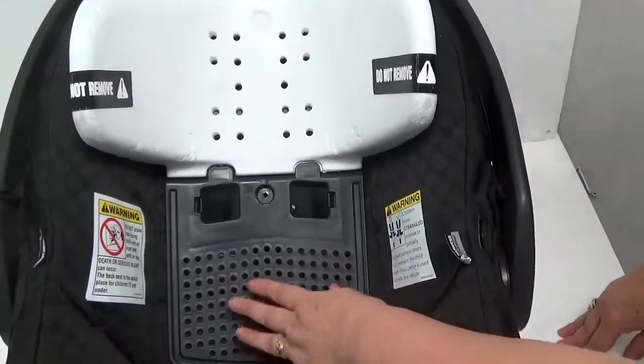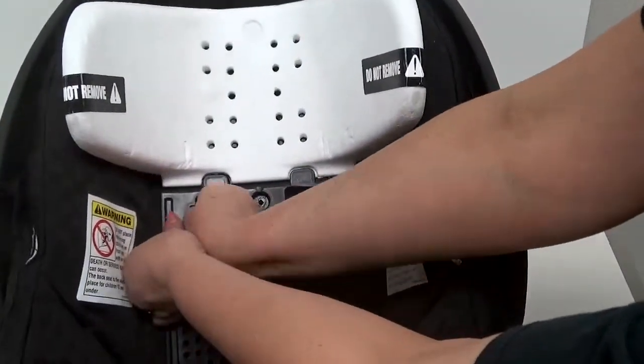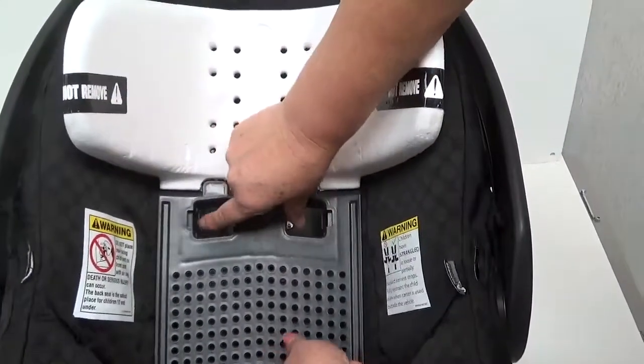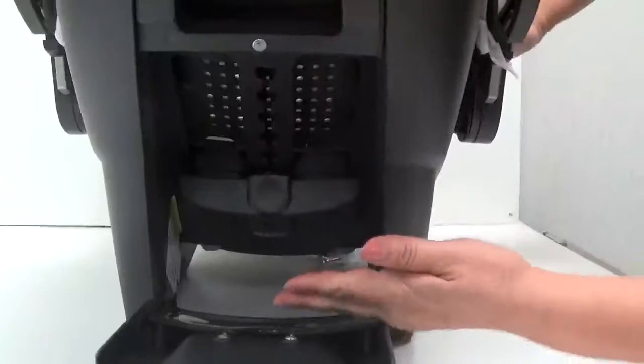In the front of the car seat, place your thumbs as shown on the tabs. Press your thumbs inwards and down to unlatch the tabs that are holding the back handle and the front headrest panel together, and completely remove.